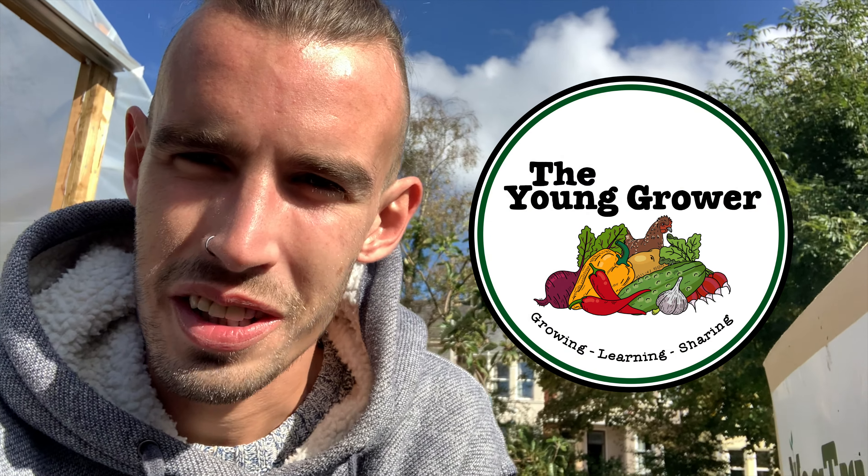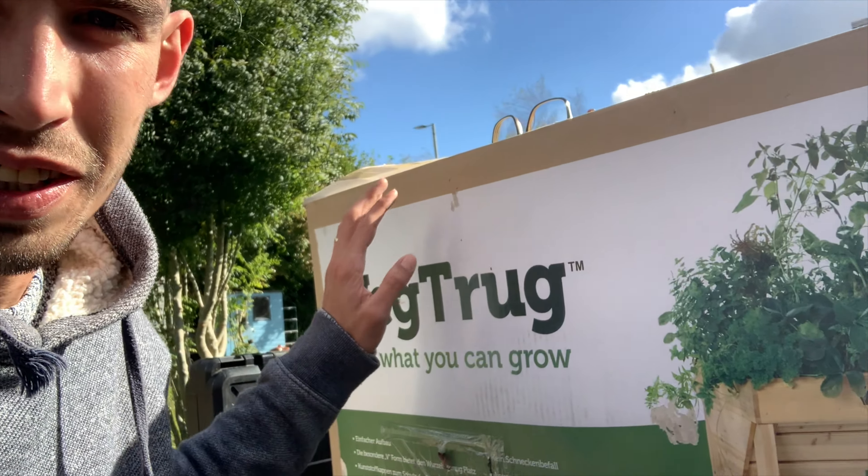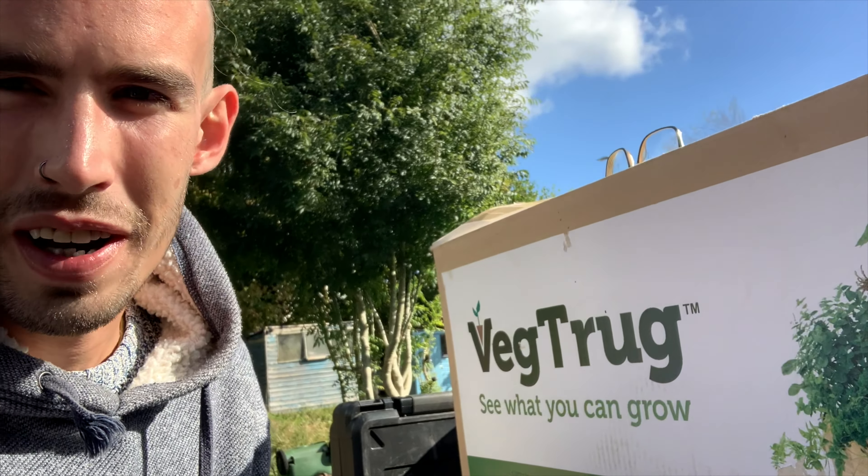Hi everyone, welcome back to the Young Girl. We're going to do a quick video today — we're going to be setting up a VegTrug. I reached out to VegTrug because this looks amazing and I think it would be perfect for me outside the polytunnel for my back. I got sent this to try out. A few of you asked how it goes together and is it easy to build, so I'm just going to bring you along and see if we can get this together easily. Let's do this.